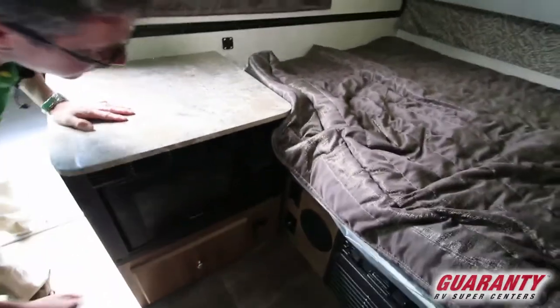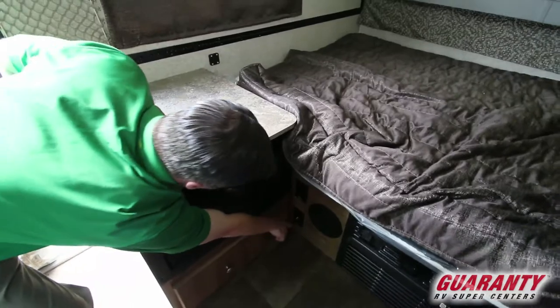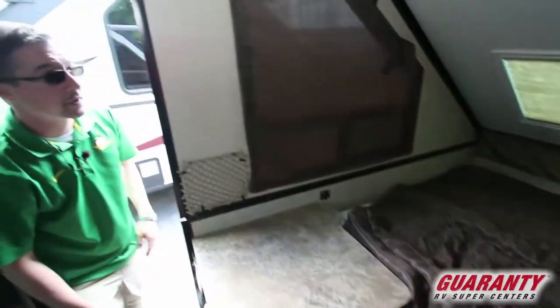We've got a speaker built in, a 110 outlet, and a cable connection. So you could put a TV up here and watch television while you're in here.